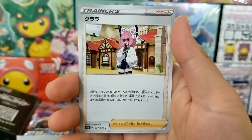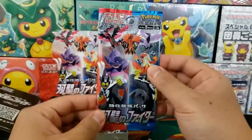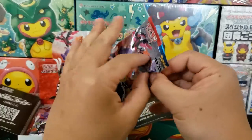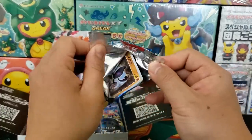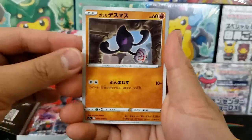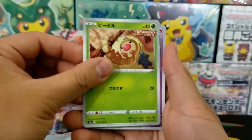Clara is one of the full art trainers from this set. I don't really like her style — I'm sure someone would prefer that full art trainer. The one that I'm chasing would probably be Karen or Brawley. I think Brawley would be a really cool full art trainer card. I really like Brawley — he's a cool gym leader.